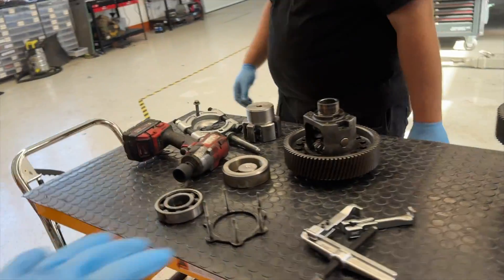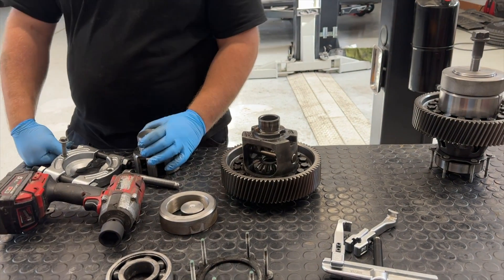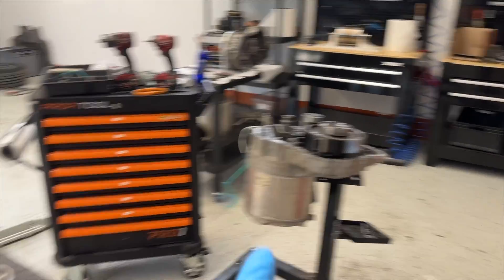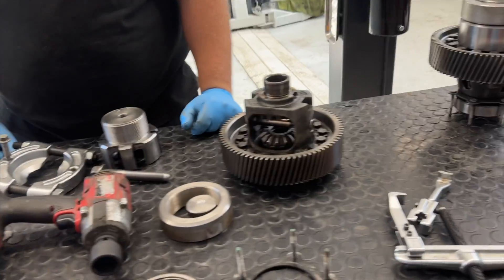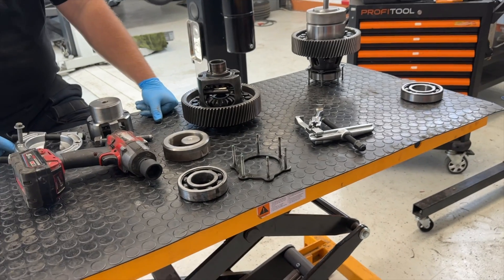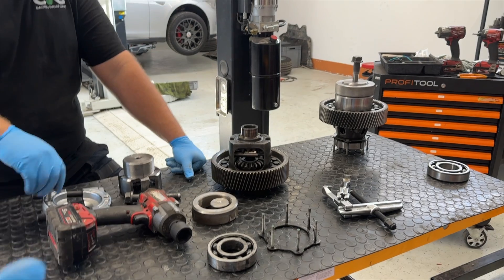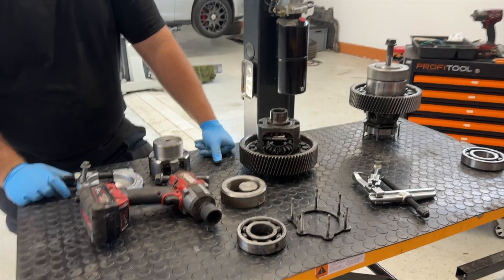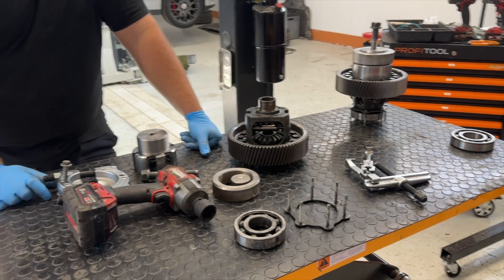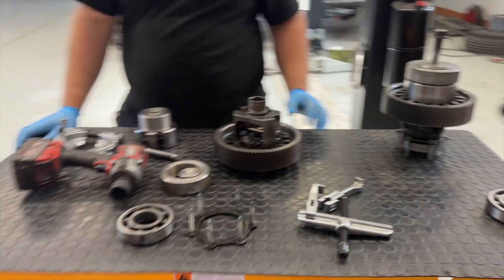We will prepare a big box with all bearing removal sets like this one for the complete drive unit, and you'll be able to order it through our webshop or our partners. For this type of project we are looking for a partner to join with us and assemble these repair toolkits as fast as possible for all other third-party workshops and our franchise workshops.